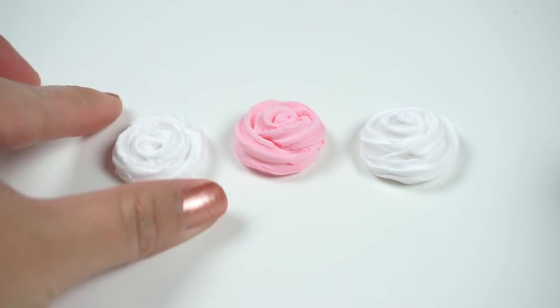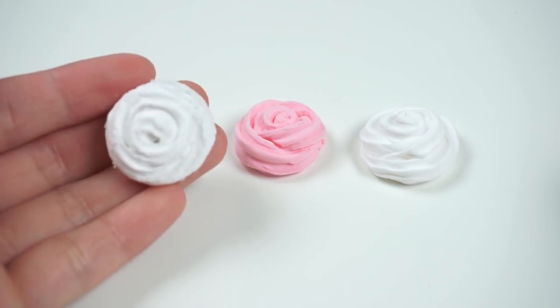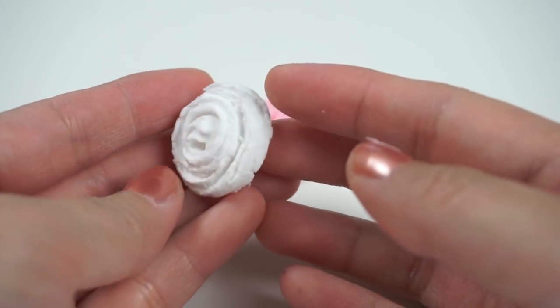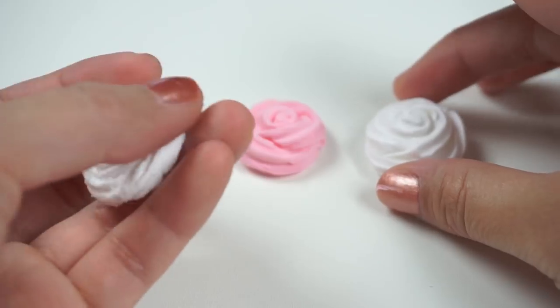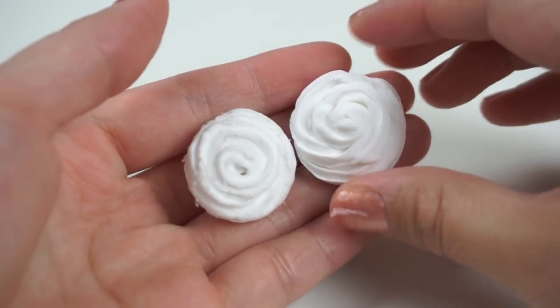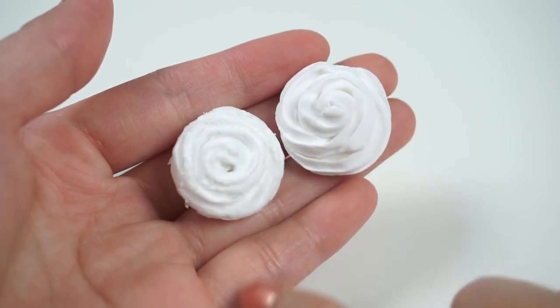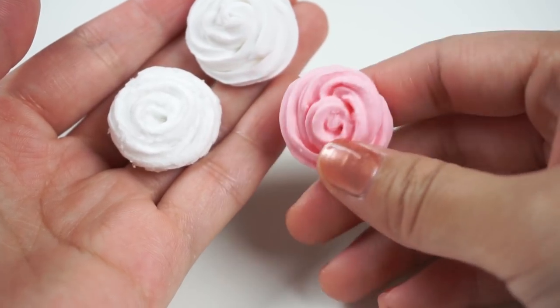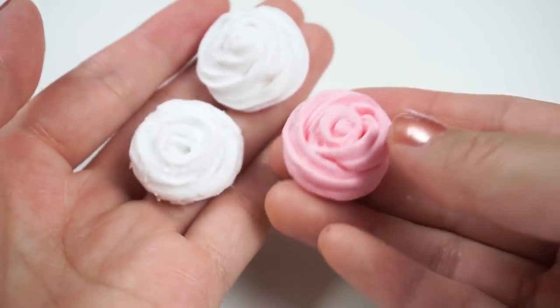Now you can see a comparison of the three miniature slimes we just made. The Daiso clay one has a fuzzy texture that looks almost like floam or cloud slime. Clay Craft Deco is a lot smoother and it has the typical look of fluffy slime. You can get really creative here and try mixing together different colors or even mix in some microbees to create floam.